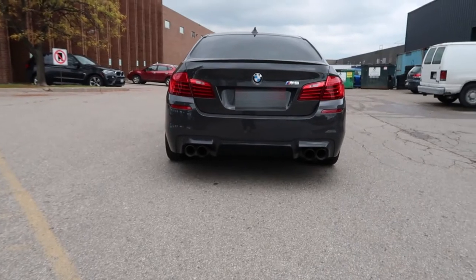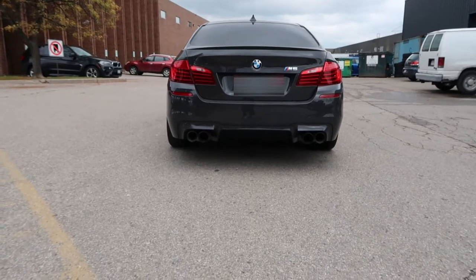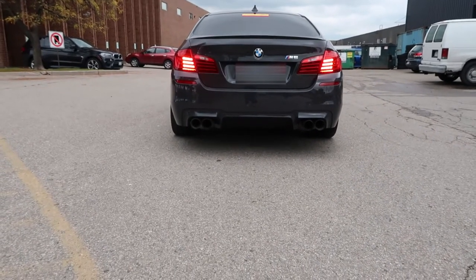Welcome back to the channel — we've got something really cool today. We've got that beast right there, an M5 with the Ultimate Package on it. We're going to start today's video with a zero to 60 with some farts and bangs. Let's get straight into it.